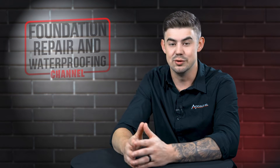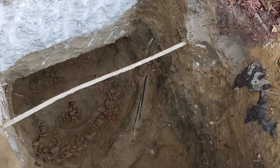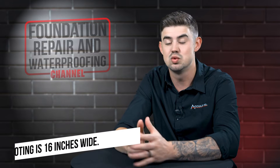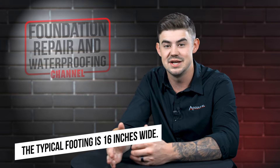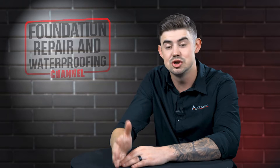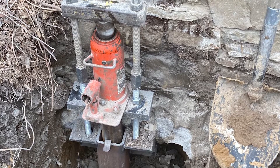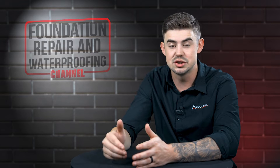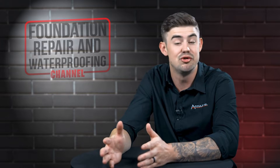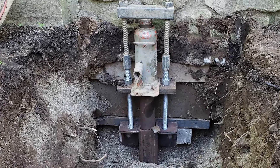First, we're going to excavate the footing — expose it so that we can see it and so the helical pier can go right down beside it. A typical footing can be up to 16 inches wide: an 8-inch wall in the middle with a 4-inch lip on the inside and the outside. The most important thing when installing a helical pier is making sure the bracket is right underneath the foundation wall, because that's where the structure's load is sitting. So we're going to bust off that 4-inch lip — sometimes it's 2 inches, sometimes there's no lip at all — to get that bracket right up under the foundation wall.